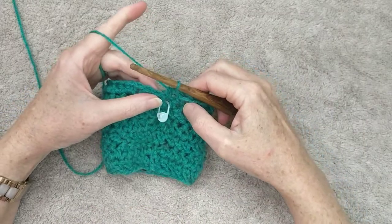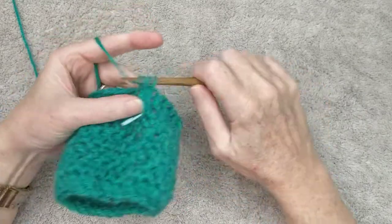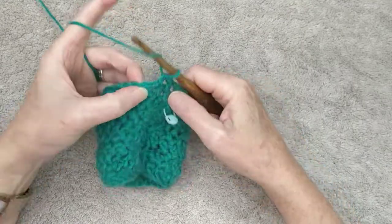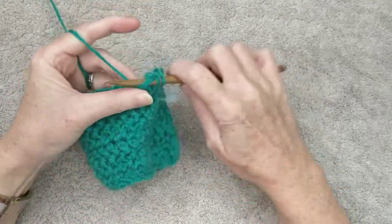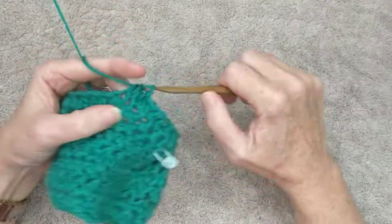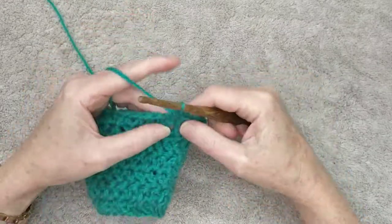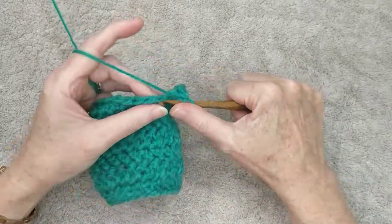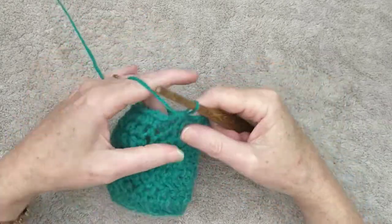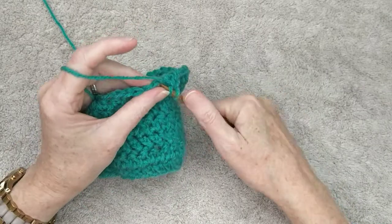Back at the stitch marker, this next row we are going to increase at every fourth stitch. So one, two, three, and then two half double crochets in the fourth stitch. Then one, two, three stitches and two half double crochets in the fourth stitch again. Continue that pattern all the way around. I'll meet you at the end of that row.